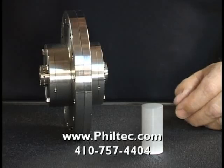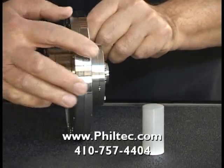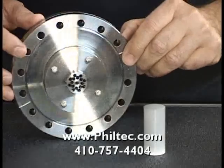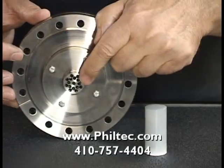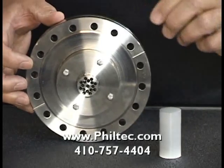We offer a multi-channel vacuum pass-through for medium to high vacuum, up to 10 to the minus 7 torr. This vacuum pass-through has 16 ports on each end — the vacuum and air sides — which would accommodate as many as eight sensors.